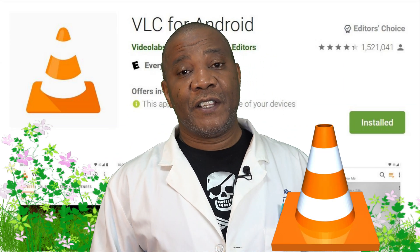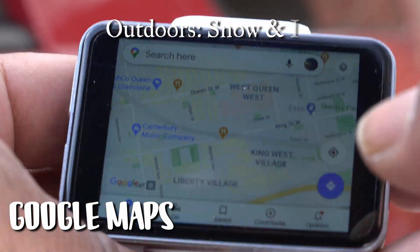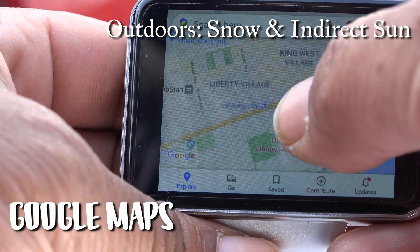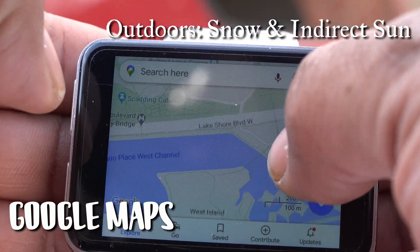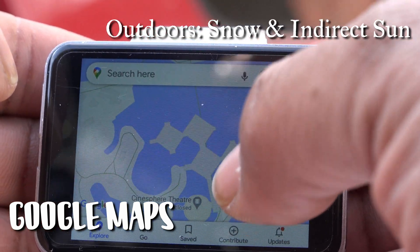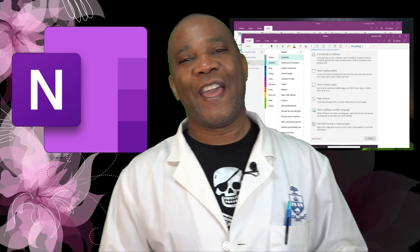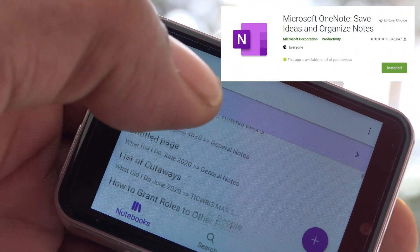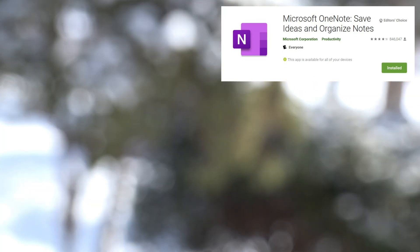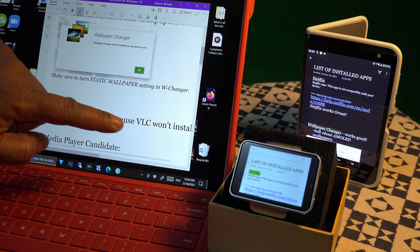Bad news for VLC users — for some reason VLC will not install on the Ticris Max S. Google Maps seems to work well; older generations of this watch didn't have the pixel density to read fine text, but on the Ticris Max you can read the text labeling fairly easily. I'm a big OneNote user and OneNote on the Ticris Max looks great — your notes reformat themselves to fit the small screen. You can compare the same note across PC, Microsoft Duo phone, and the Ticris Max S.